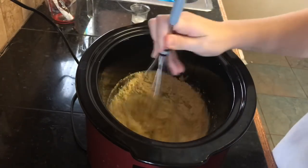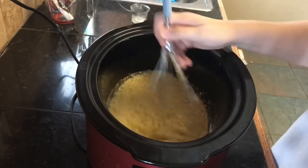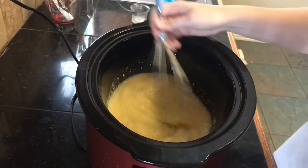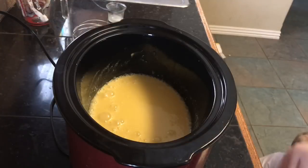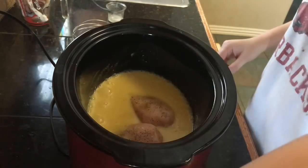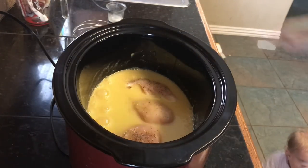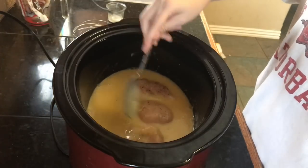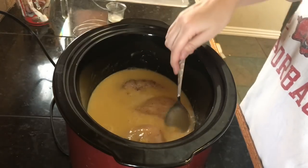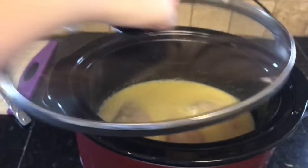Once you've added everything to the crock pot, you're going to whisk it all together, making sure that it's completely smooth and there's no lumps from the chicken gravy or anything like that. Now you just add the chicken to the chicken gravy mixture. I usually will get a spoon and just make sure all the chicken is covered up with the mixture — just get a good little layer over top of it. Then I will put it on low for about six to eight hours.